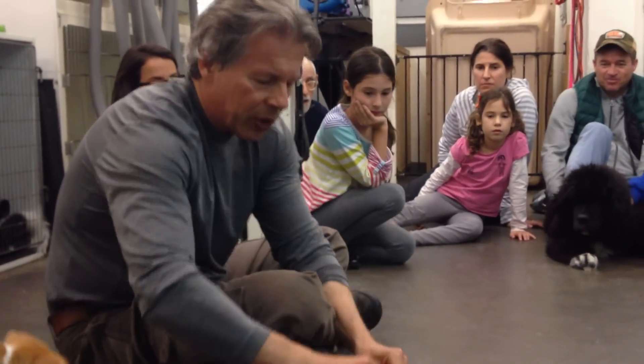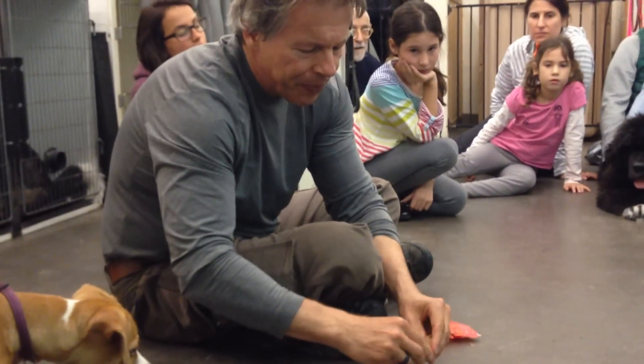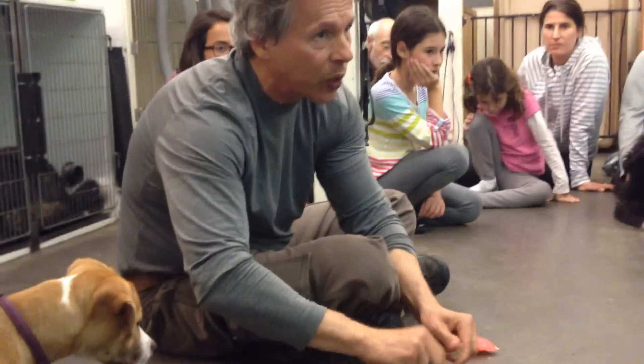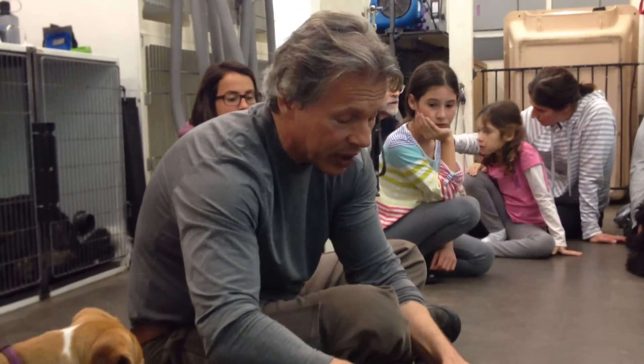The prerequisite to this exercise is that the puppy has to be pretty good at the cradling position, because I need to be able to cradle the dog easily so my hands can be freed up for what we're going to do next.